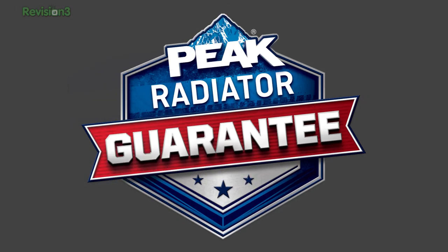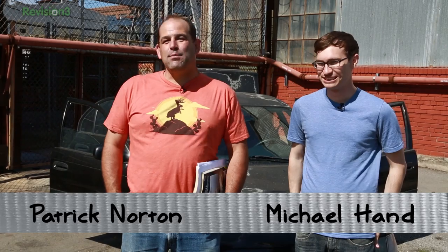This episode of Dye Trying is brought to you by Peak Radiator Guarantee. Welcome to Dye Trying. I'm Patrick Norton. I'm Michael Hand. And we are back again with Matt's Mom's Beater.